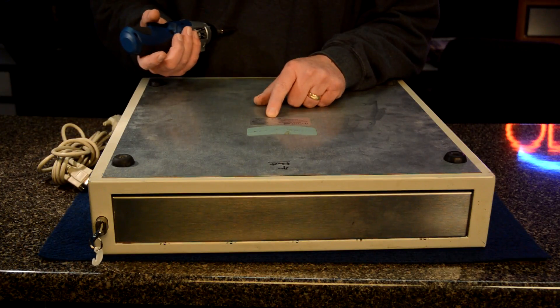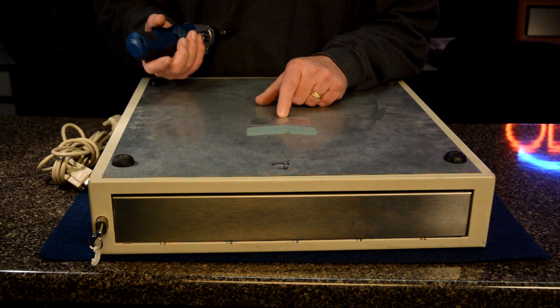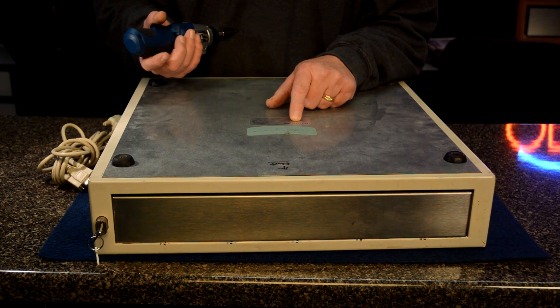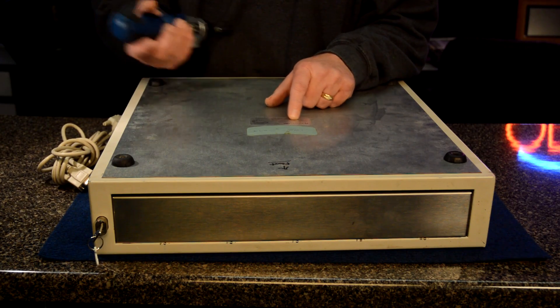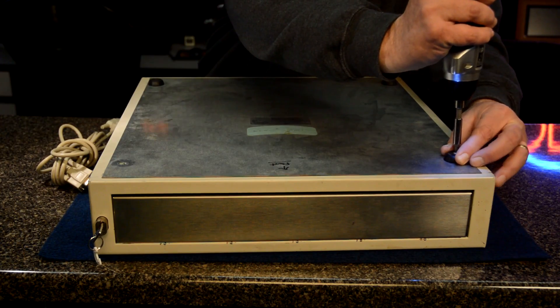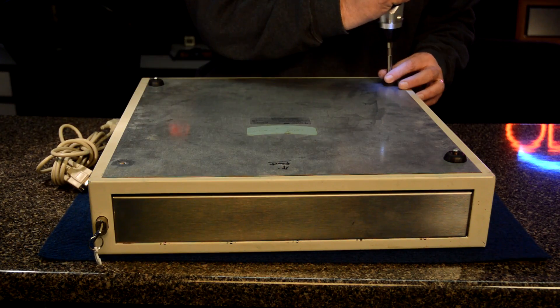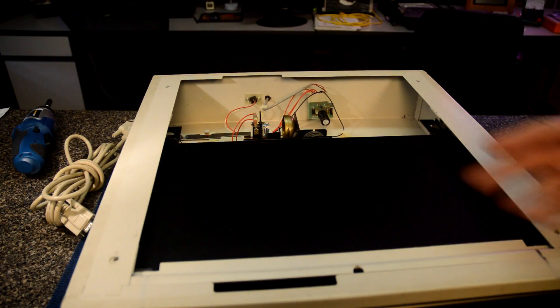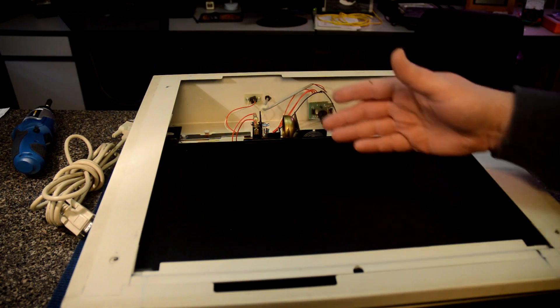We can remove the bottom cover — let's flip it over and take a look at that. Here's what the back looks like. There's a plug here for a small DC 12-volt transformer. This is an ECD 232 cash drawer, reorder number 25-2232. Here's the view from the bottom, and the drawer is still in it.